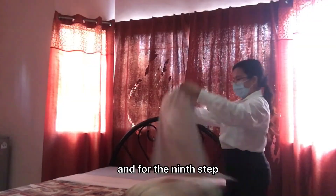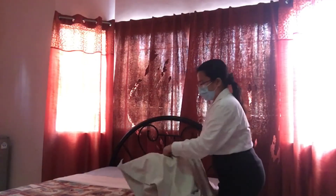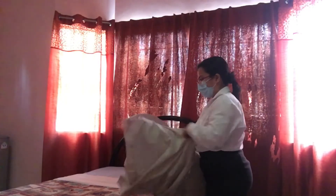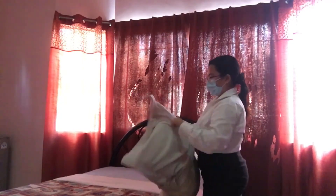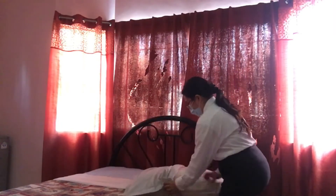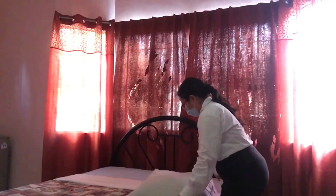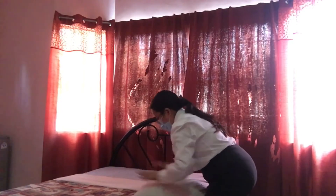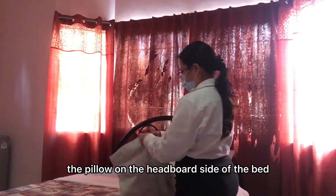And for the ninth step, insert the pillows in their pillowcases. After that, position the pillow on the headboard side of the bed.